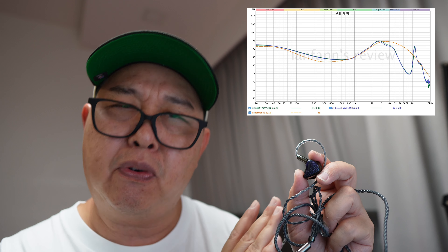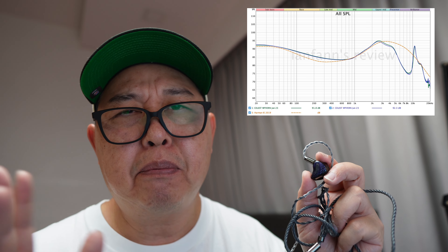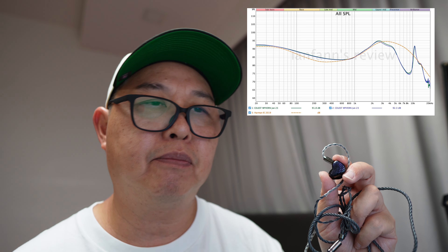It might not satisfy those who are looking for a highly detailed or brighter sound. The treble performance is average for its price range, providing enough presence to avoid sounding dull overall.